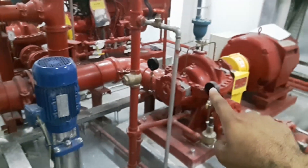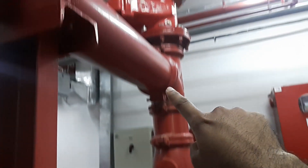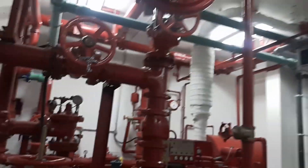Suction is taken from here going to the electrical pump. The electrical pump supplies directly to the header and bypasses back to the tank. At full speed during testing and commissioning, it will operate like that.